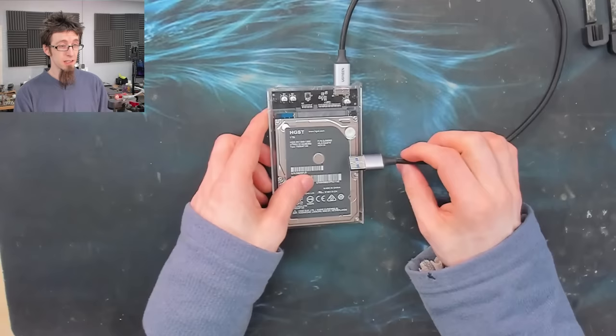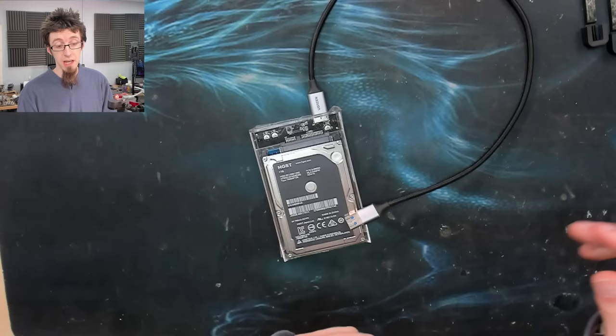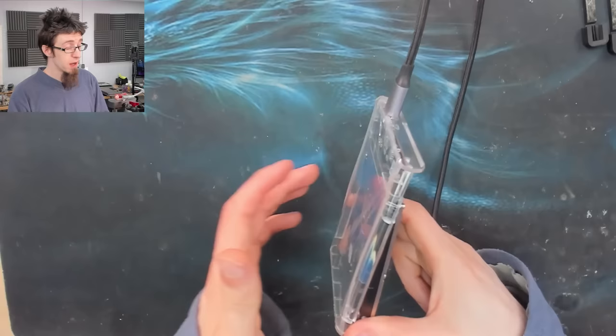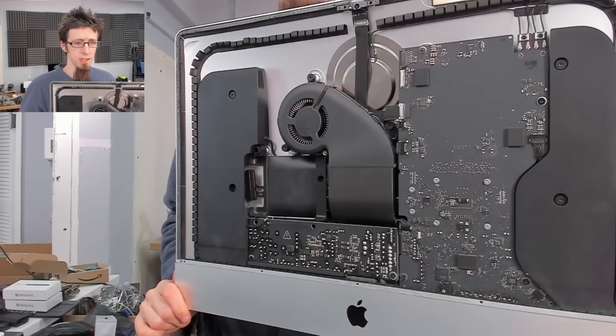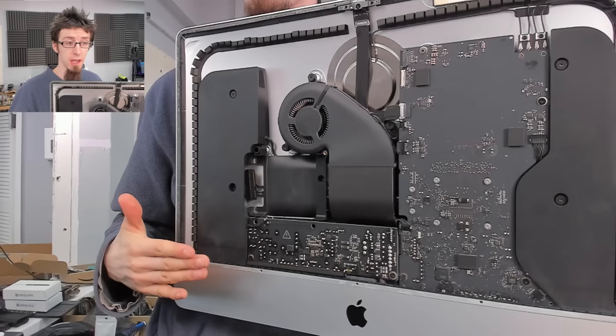I'll plug this into a Windows computer and use CrystalDiskInfo for Windows for testing a hard drive. It's simple to use - it will do a short or long generic test and just say this drive is good or this drive has failed, which is basically all you need to know. While we do that, we'll go and clean up the iMac and prepare it for our SSD. This iMac is actually in pretty good condition inside - it's not very dusty. I normally expect to see these absolutely filthy, a carpet of dust, which is quite common.